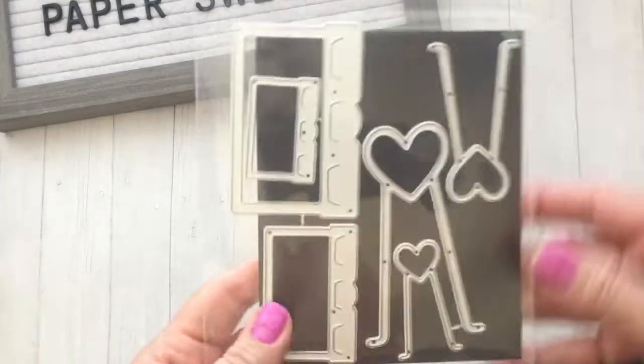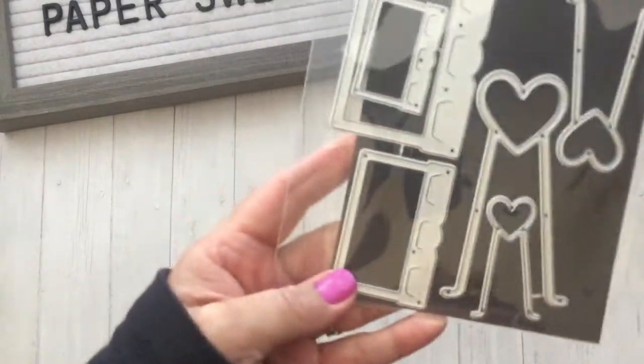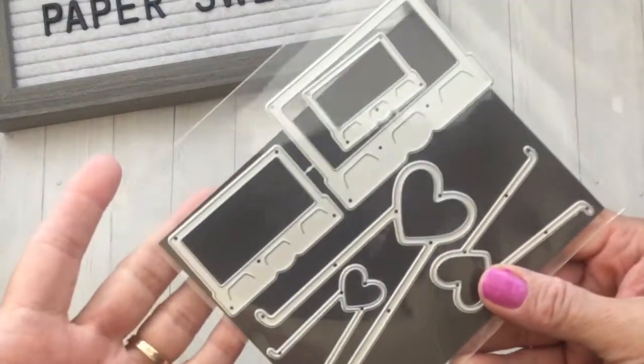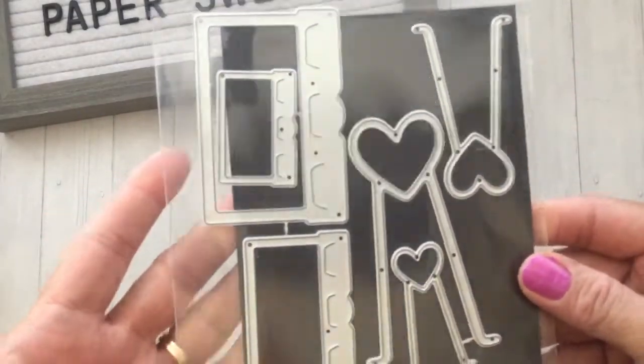The other die set I picked out is this one — it's called the Clip Metal Cutting Dies. It cuts out these really cute bulldog clips with a little heart design, and it comes in three sizes. I thought that one was really fun.